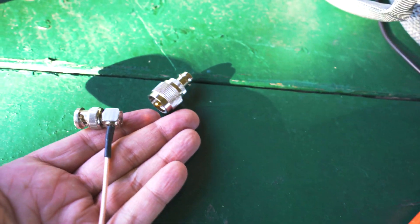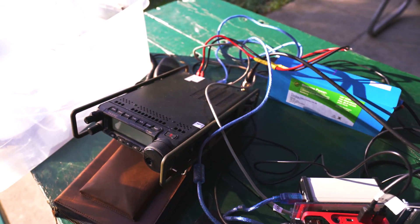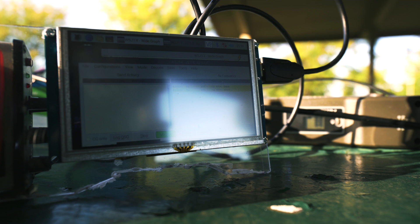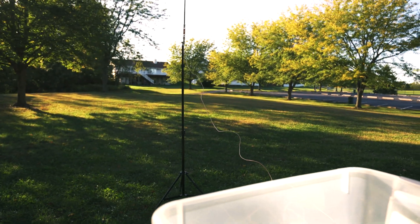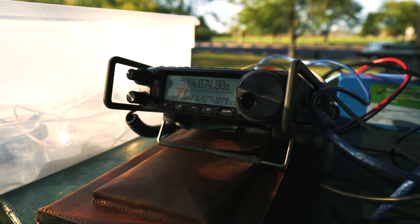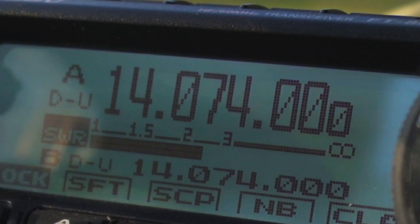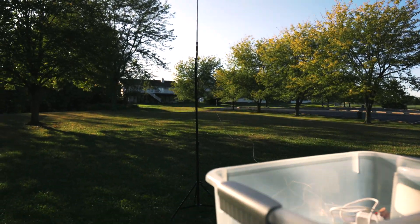I'm enabling transmit again to see what SWR I get after changing cables. I'm doing 20 watts which is the max. I'm about 2.3:1 — not the best in the world. I'm not super happy with that but I had to move the antenna closer. This AX1 antenna is weak, I really know that.